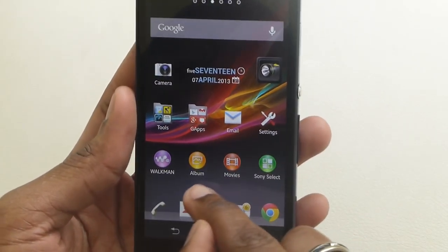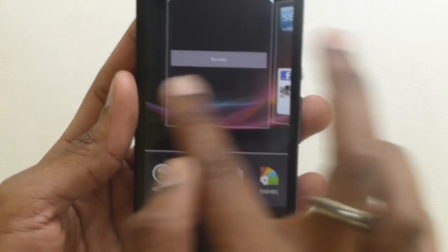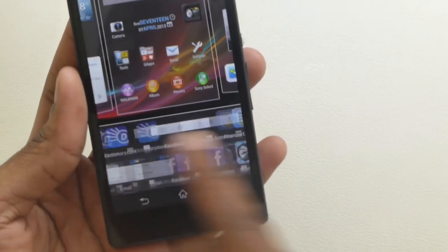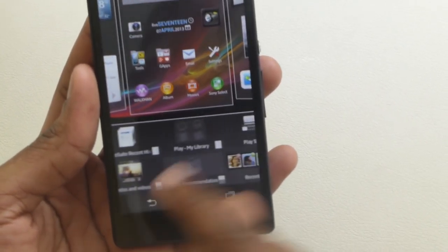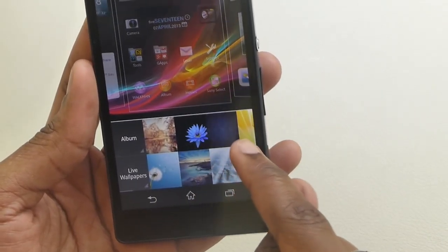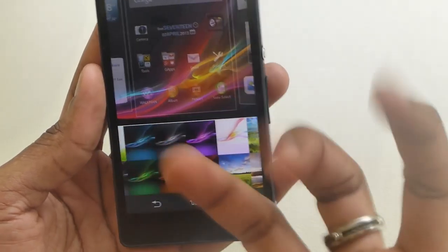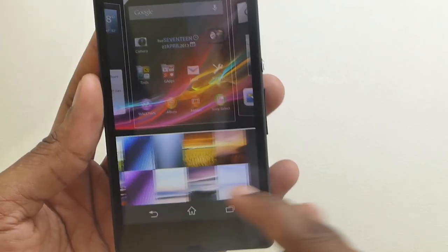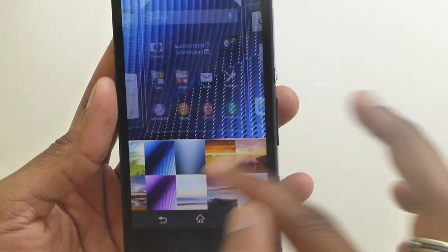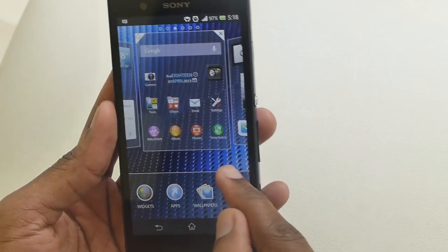Now I'm going to show you how to change the theme. You hold any free area and it lets you see all your pages that you have enabled. You can go into widgets, apps, or wallpapers. There are very nice wallpapers on here that really show the quality of the screen. You press one and it gives you a preview, then you press back to confirm it.